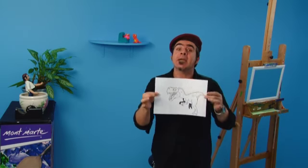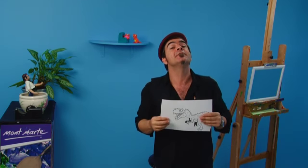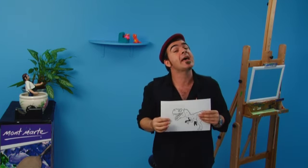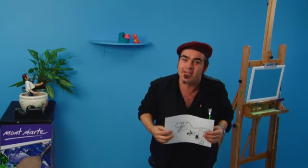The first step is to transfer this image onto our mirror. You can find this image in the PDF lesson plan attached to this video, and you can find that at our webpage at montmart.net — just go to montmart.tv and you'll find it there.